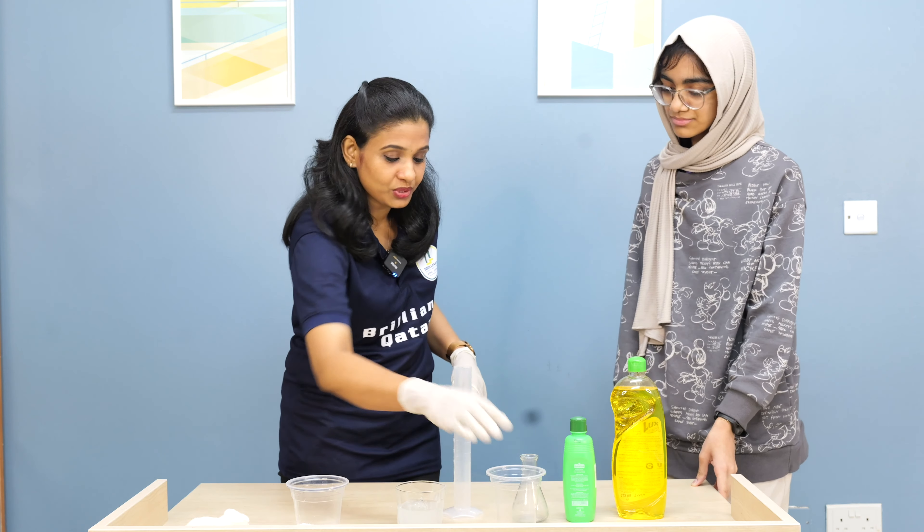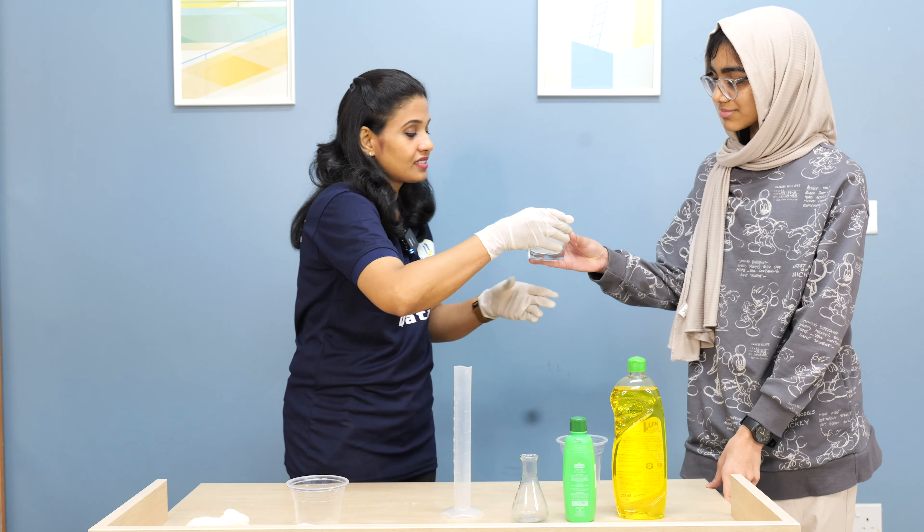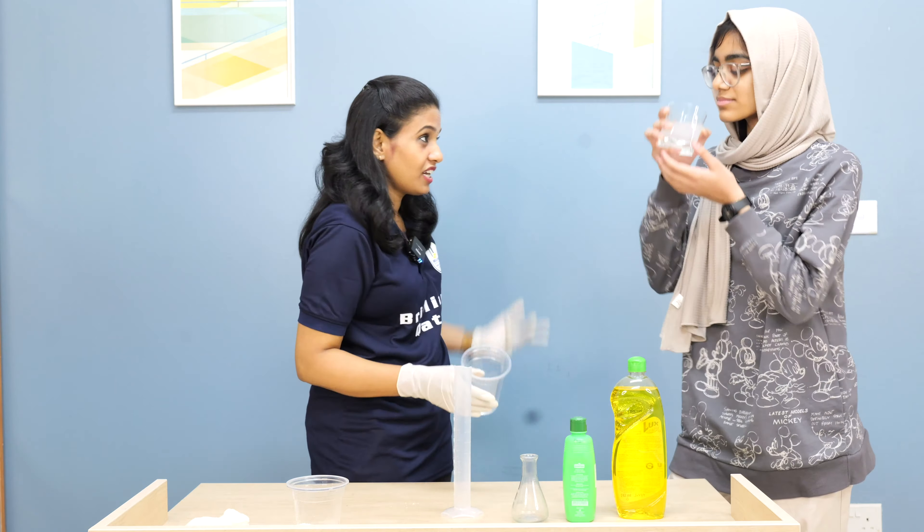We are going to gargle the salt solution. And I have to spit it in this place. Gargle it thoroughly, so that we can collect the cells.